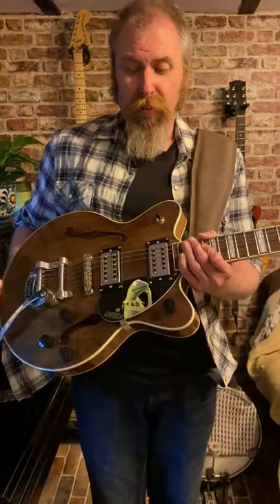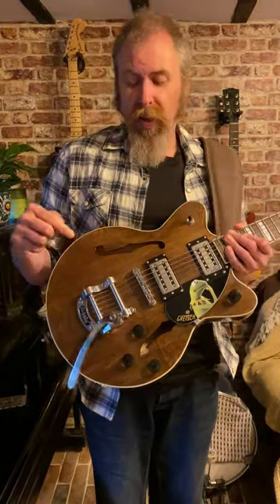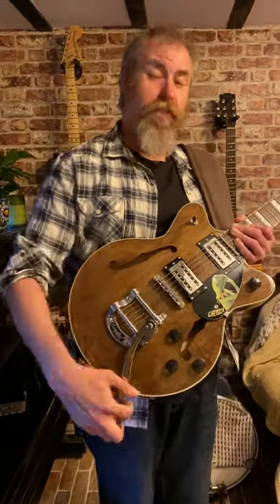You went for the G2420, I went for the 2655, but I did go for the Tremolo. Unlike you, I'm actually slightly addicted to this — if it's there, I use it, so I have to move it out of the way so that I don't use it.